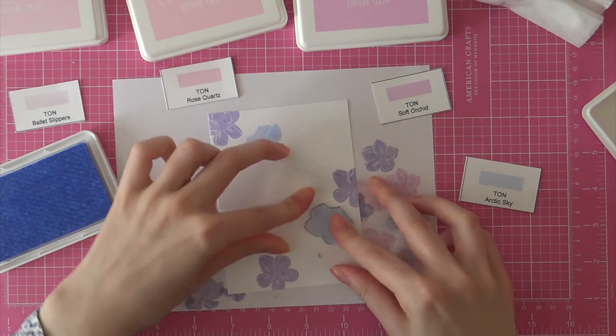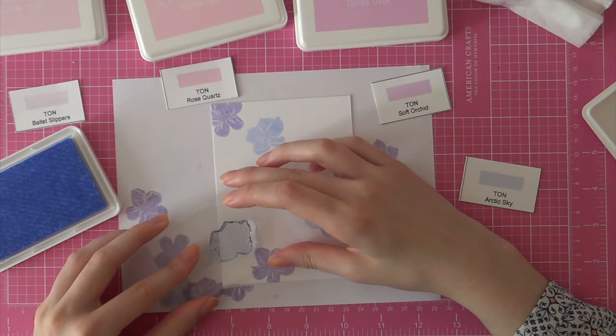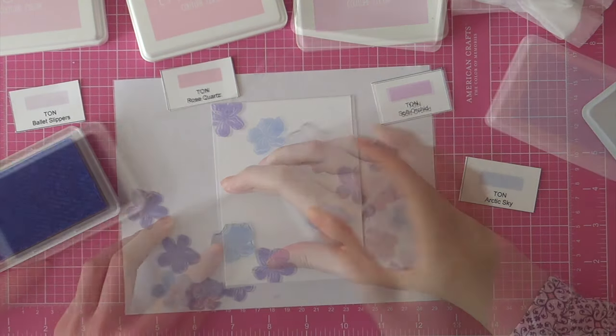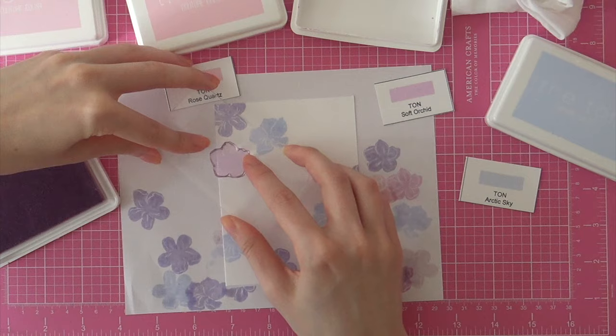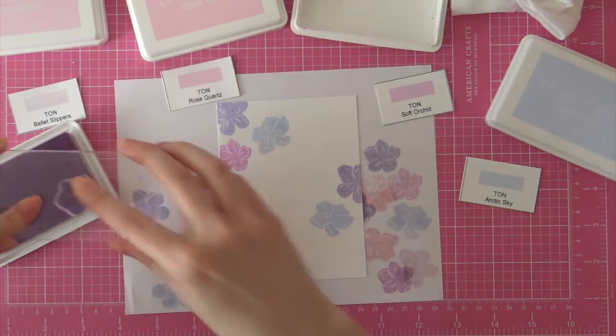Next I'm stamping some more cherry blossoms with the Arctic Sky ink from The Ton. I really like this color because it's like a blue but it also has this touch of purple to it, which I just really like.